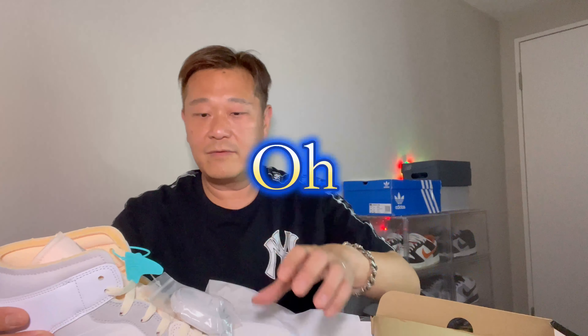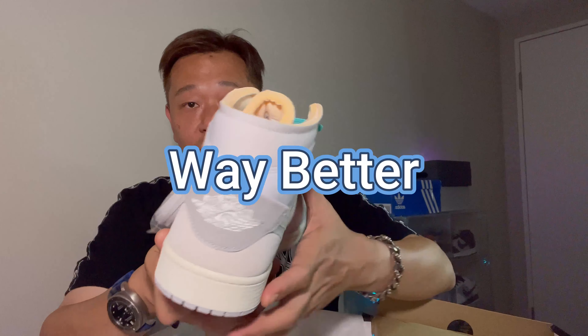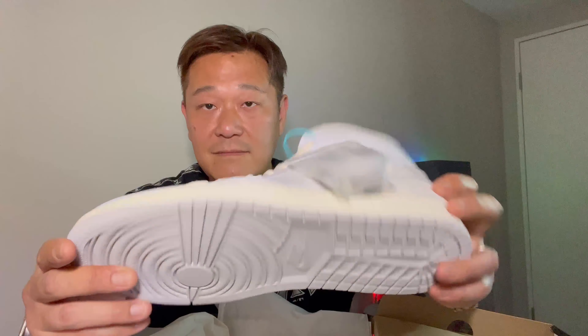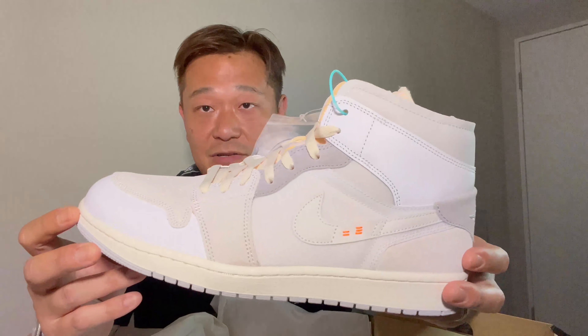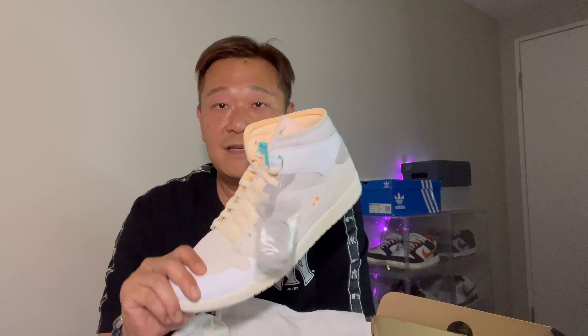Wow, these look way better in hand — didn't look too impressive in pictures. I got these because they don't usually carry a size 13 on the site; it's always up to a size 12.